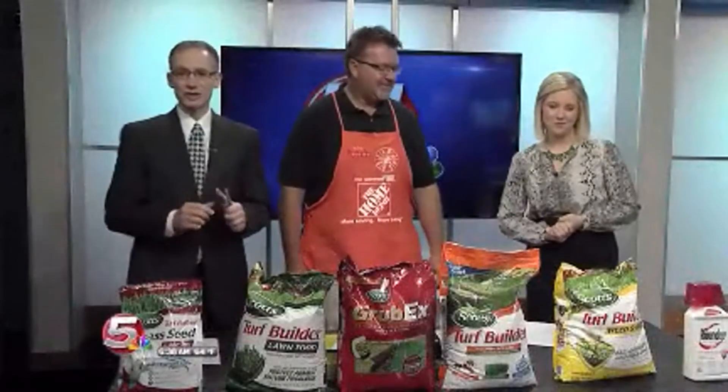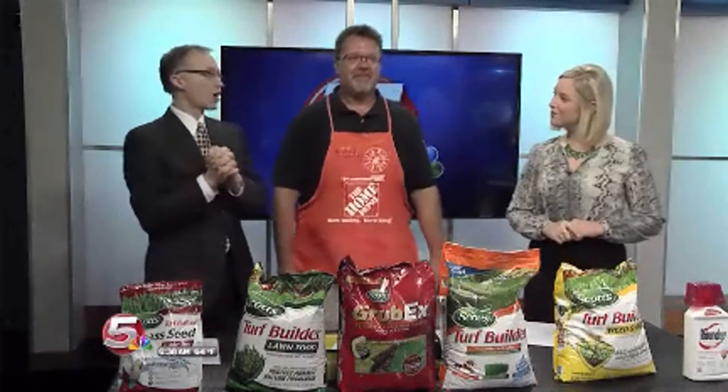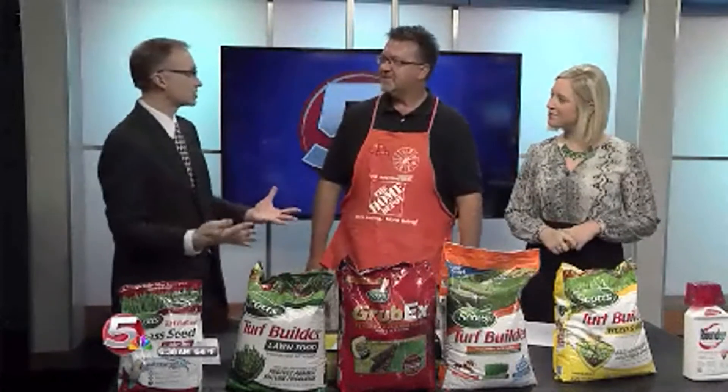We are back at 6:38. Rich Havranek is here from Home Depot in Grand Island with tips on how to keep your lawn looking great as we head into the dog days of summer.